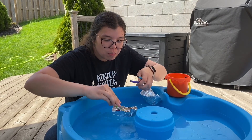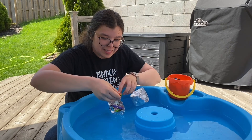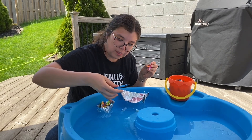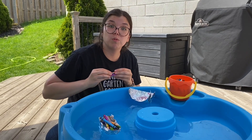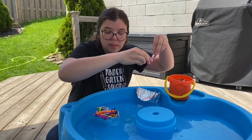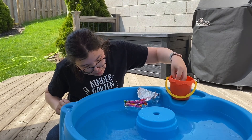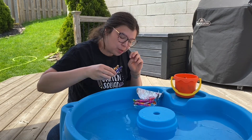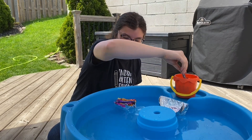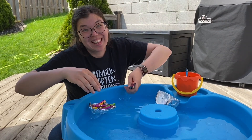I start adding crayons one by one. Around nine it's starting to sink a little, but it keeps going — ten, eleven, twelve, thirteen, fourteen, fifteen. I can see the top of the boat getting closer to the surface of the water. Seventeen, eighteen, nineteen — and that's it! Nineteen crayons. My prediction of ten was wrong; it actually held more than ten. It might have also tipped because the crayons fell in a bit.